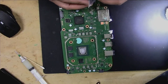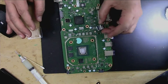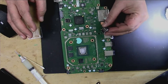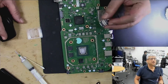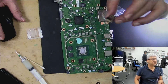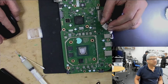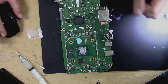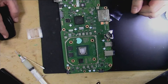This is the new port. It looks like it's the same as the Xbox Series X, but it's not — it's different. Now let's put the new one on and I will show you how to solder the connectors.